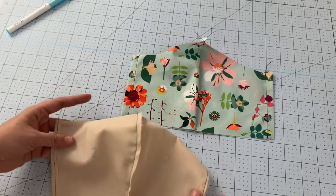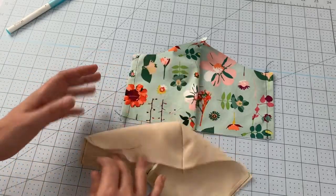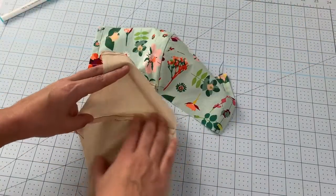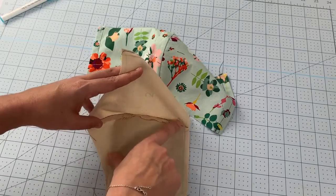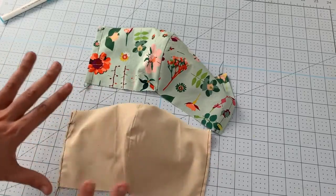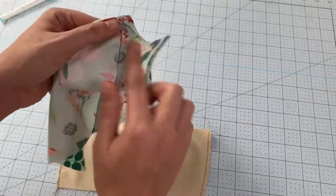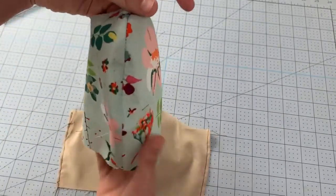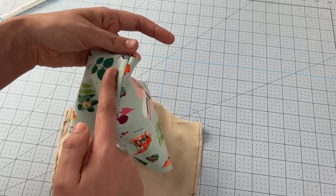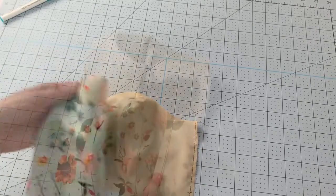Now you have completely encased raw edges on your main fabric and turned-under stitched edges on your lining piece. Go to the iron and press the curved seam over to one side — lay it flat and use the tip of the iron to press it without needing a ham or towel. Then go to the machine and top stitch along the seam on the side you pressed toward, catching the raw edges underneath. Do that on both fabrics.